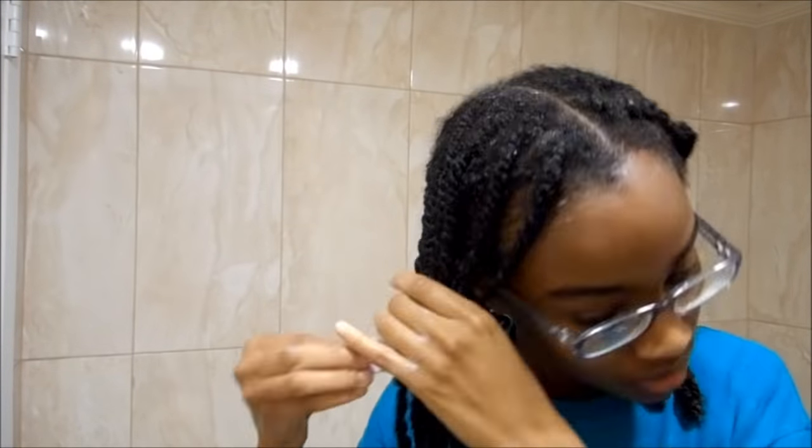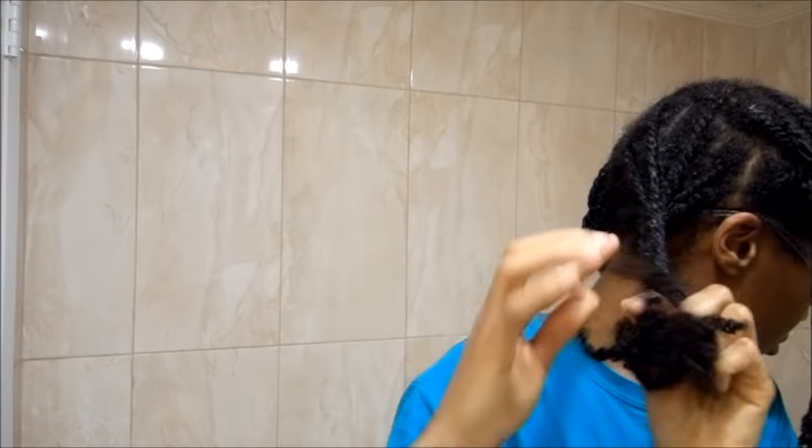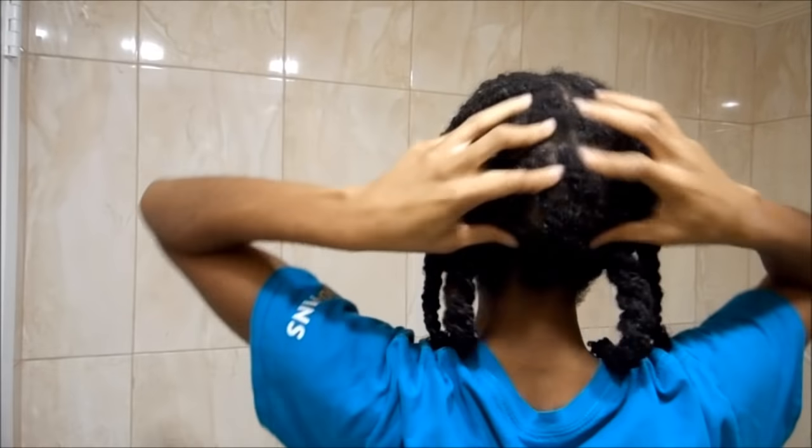I'm just going to twist up my hair. Massage some more — if any area still feels dry, add more conditioner and massage your scalp even more. Then just add your shower cap and let that sit for a while, then rinse it out with cool water under the shower. This is what it looks like after rinsing.